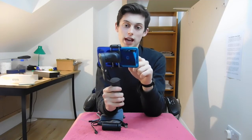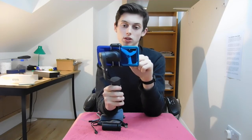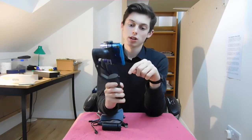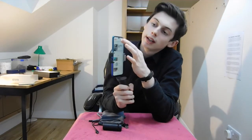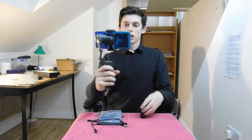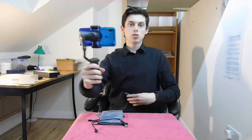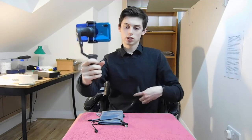I'm going to open up the Hohem Pro app that comes with it. As you can see, it connects to your gimbal and you can click start recording. There are all sorts of different features — I was just recording off my normal camera before, but now it's time to test a few features that only come with the app.